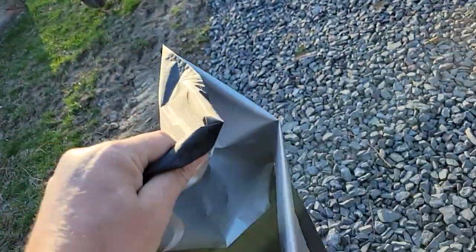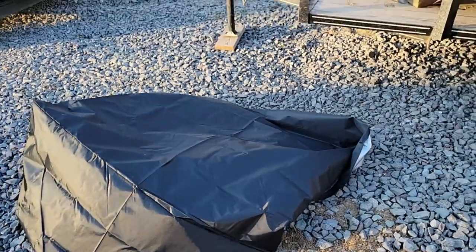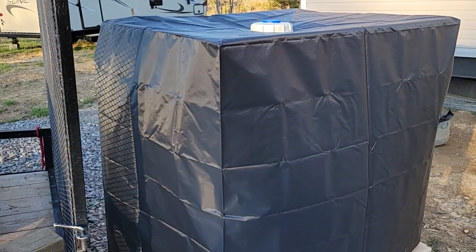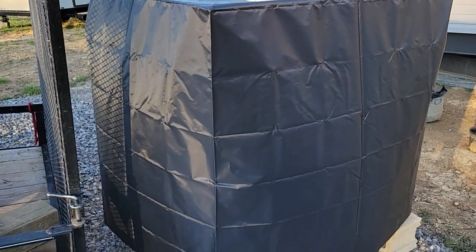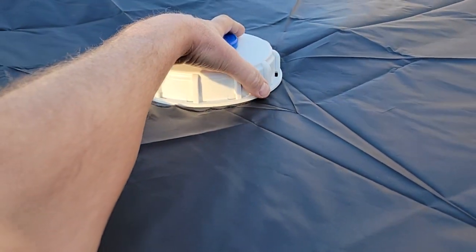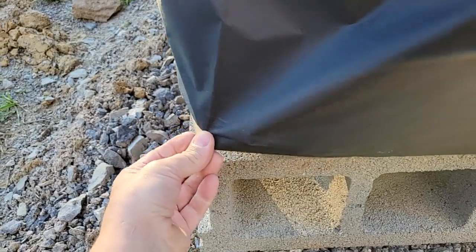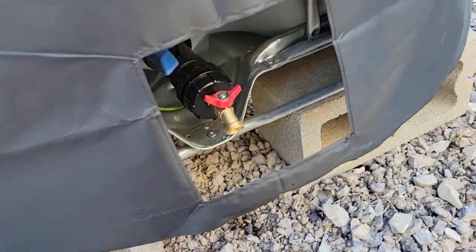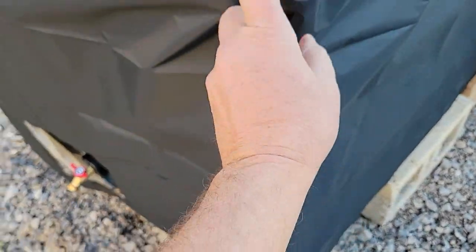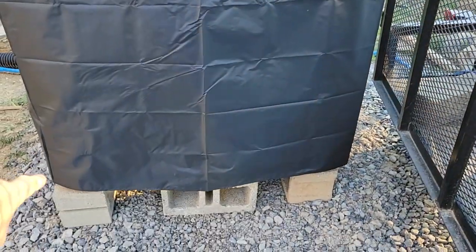We're going to cover it up now and see how it fits. If you decide to buy one of these, the seller name is Kath Rosa — C-A-T-H-R-O-S-A. This is not as described: they show a picture with a flap and velcro to cover the valve area, and it says it has a drawstring or buckles to tie it to the tote — it has neither. There's just the cover with a big cutout for the valve and nothing else.